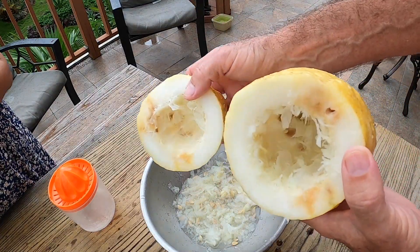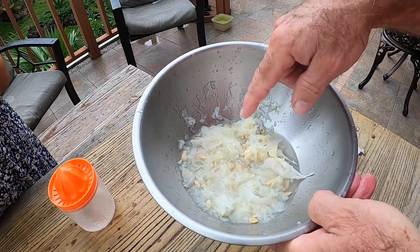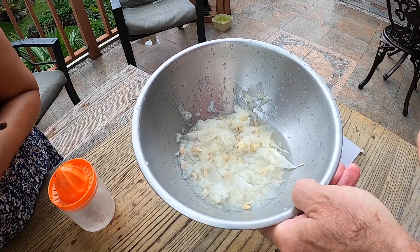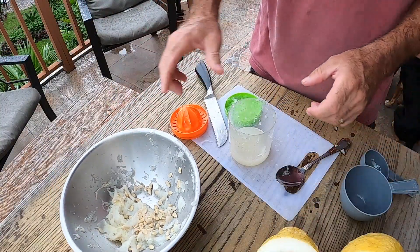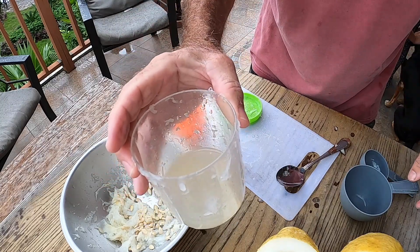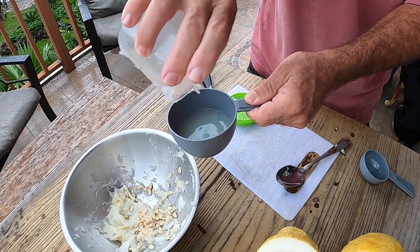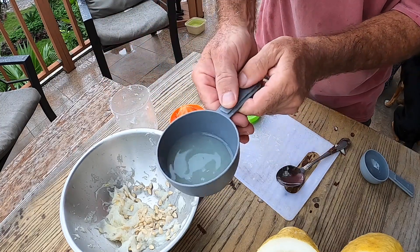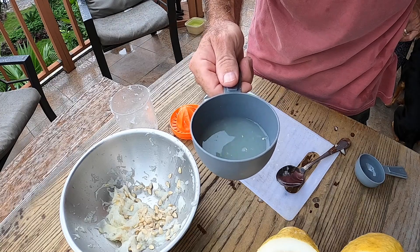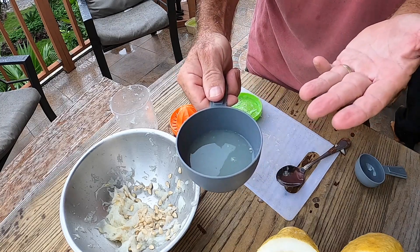I now have the lemon pretty much extracted, and it's inside this bowl right here. This is how much we have. I'm going to separate the pulp and the seeds, and let's see how much juice we actually have so we can determine how much we have for making our lemonade. Now that we've taken all the juice out and strained it, we have this amount inside the cup. I'm going to say this is about a third of a cup. If you're making a gallon of lemonade, the recommended amount is one cup of pure lemon juice.